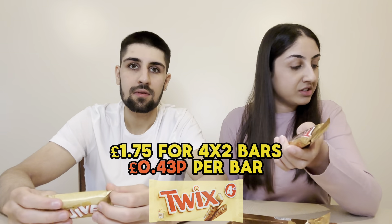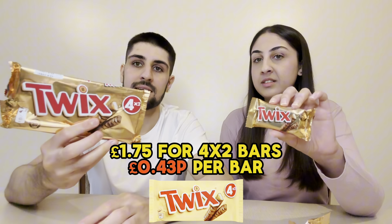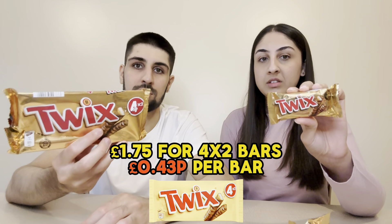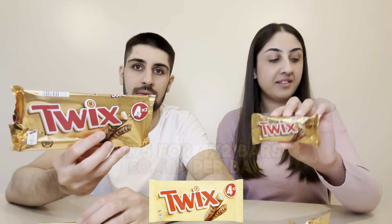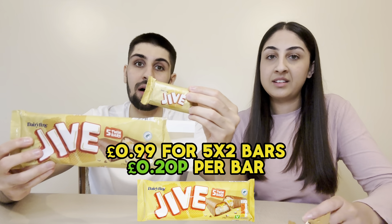On price per bar: one Twix bar from the pack works out to 43p. In the Jive pack at 99p for five bars, each bar works out to 20p — a 23p difference per bar. If you want to save money, get the Jive. You can basically get two Jive packs for the price of one Twix pack.